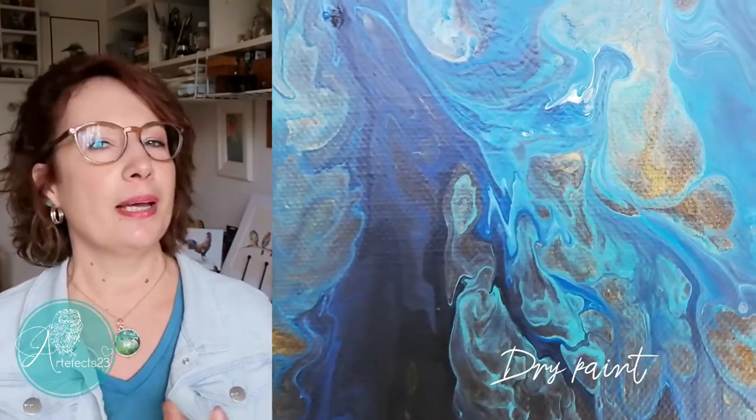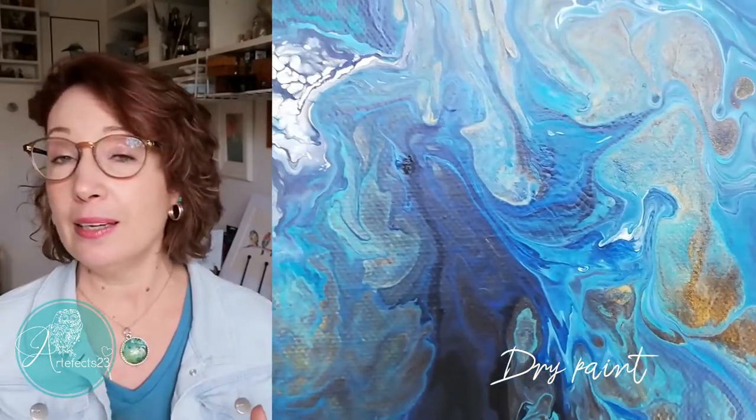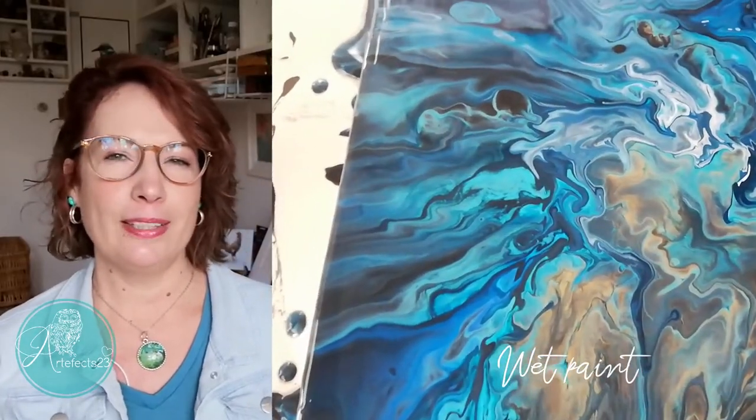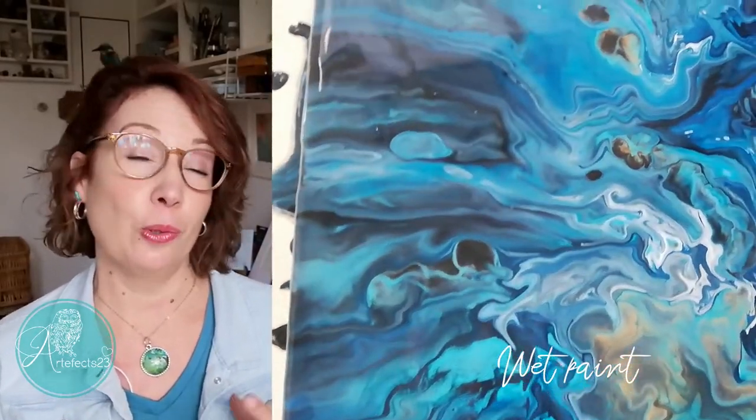And the last one is just a little bonus tip: don't judge a paint layer until it is completely dry. All paint has a drying shift, which basically means that a color becomes duller or brighter as it dries. While the paint is still wet it might look a bit too bright or too dull, so if you're unsure about a layer just let it dry completely — once dry it will probably look perfectly fine.